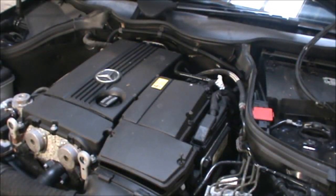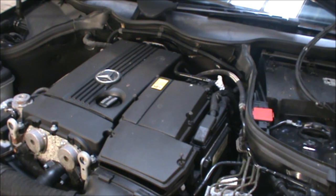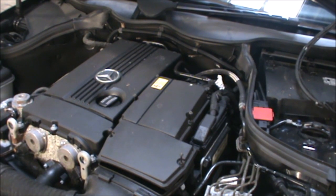Hi there everybody. On today's video I have this Mercedes C180 Compressor. This is a W203 and I'm going to be changing the air filter, oil filter, and oil. I'm also going to top up some screen wash fluid and just check the coolant.